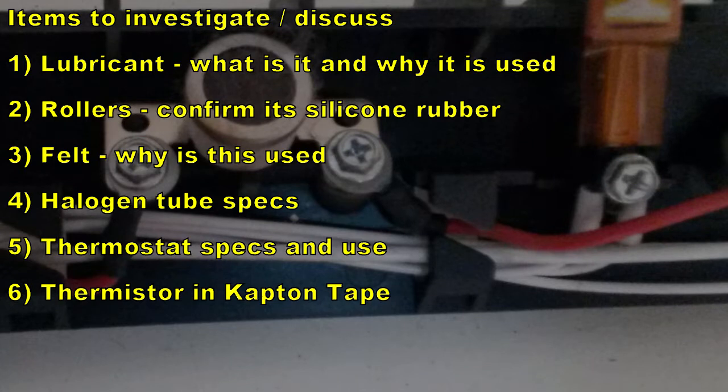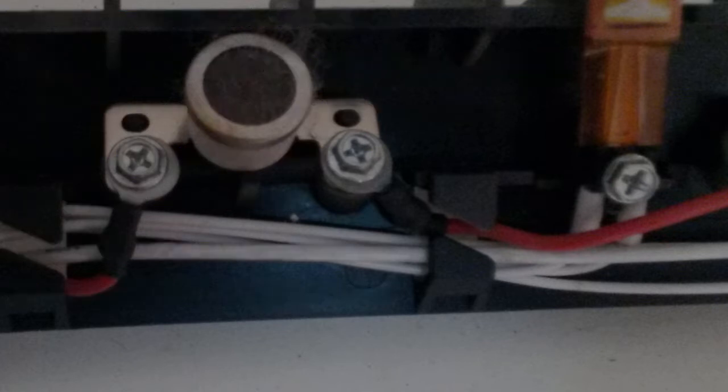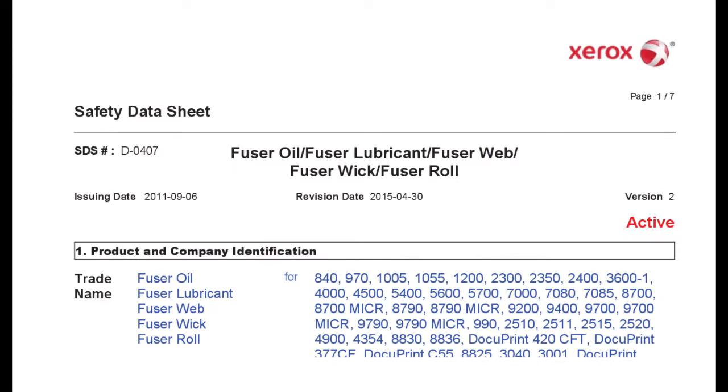The video is getting quite long but I want to cover everything that came up while stripping this down rather than push it to a second video. Key items to investigate: the lubricant and why it was used; the rollers confirmed as silicone rubber; why felt was used; the halogen tubes and whether that's common practice; specs on the thermostat; and the thermistor — the same concept used in the coffee machine.